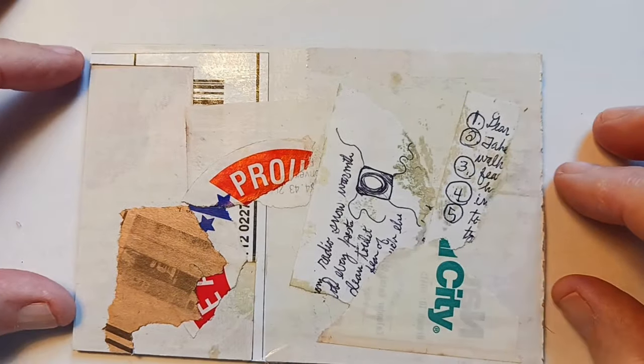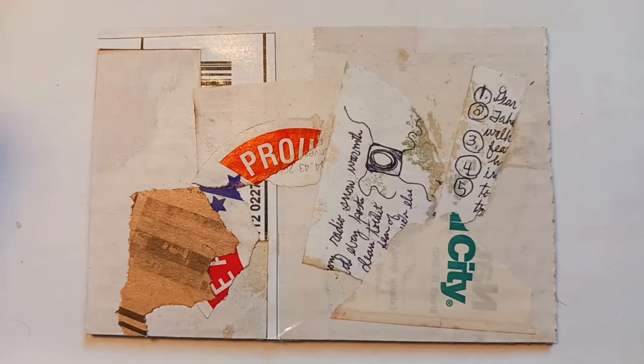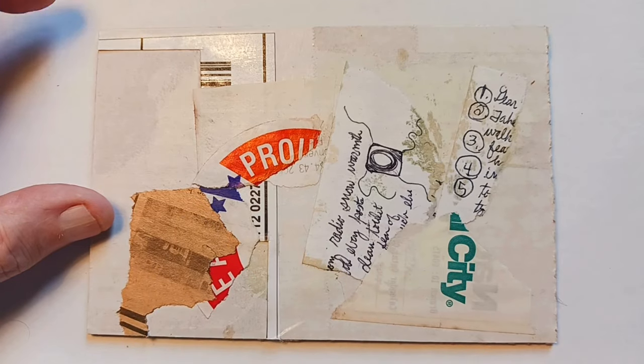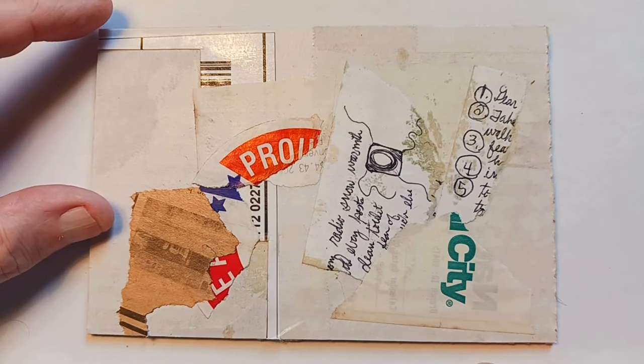That's the third one. And here is the fourth. This is actually a piece of newspaper — an old faded piece of paper.